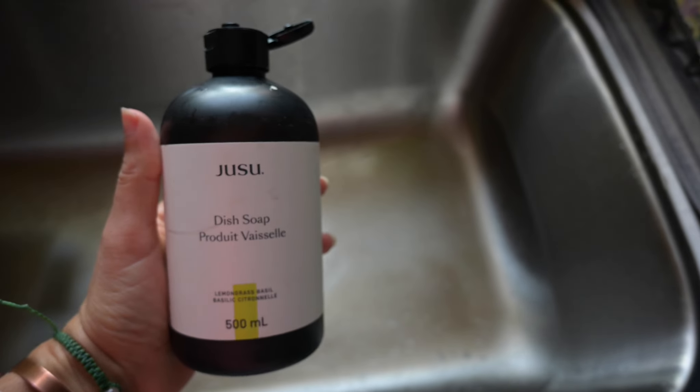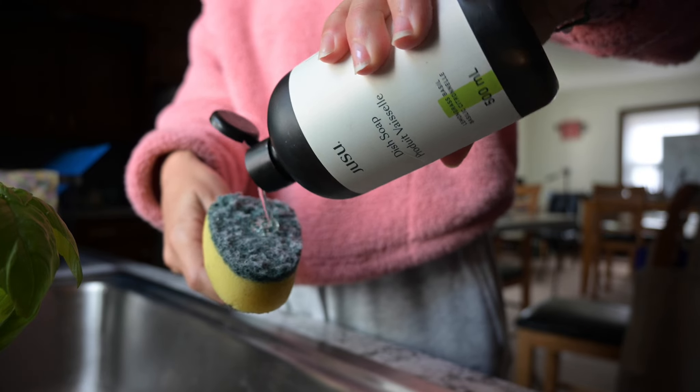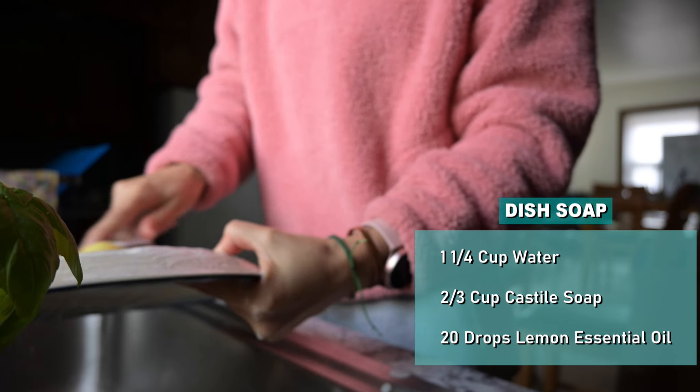Now it's time to do the dishes. I'm using Jusu dish soap — it's plant-based, low-tox, and scented with essential oils. Another option would be to DIY your dish soap using water, castile soap, and lemon essential oil. Lemon essential oil is a natural degreaser.